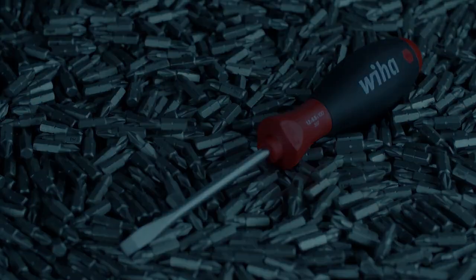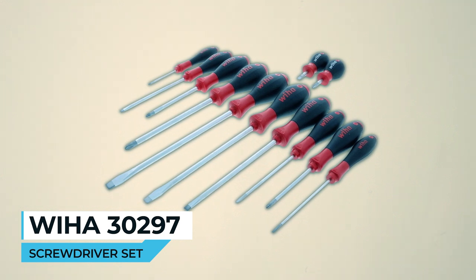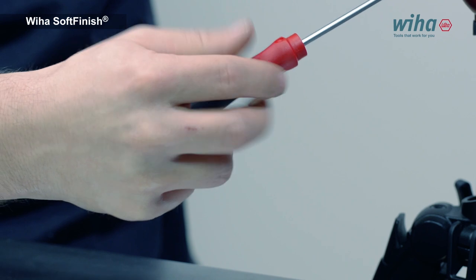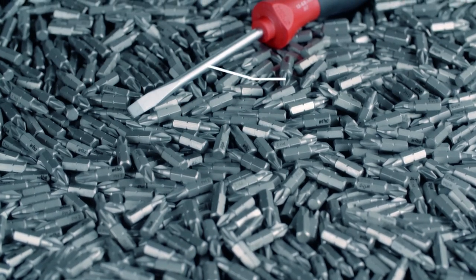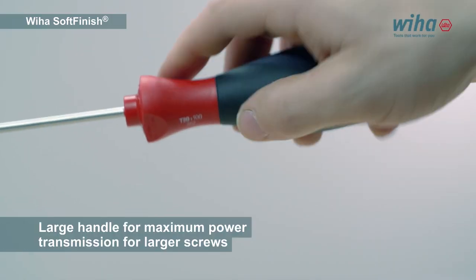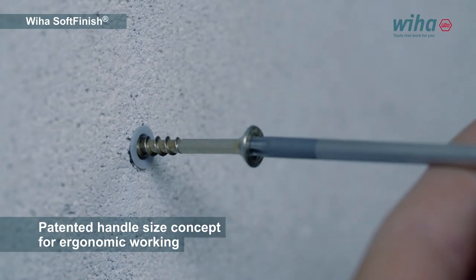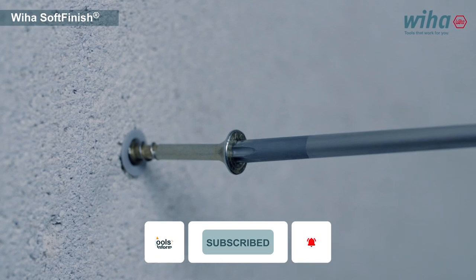Now let's get started. WIA 30,297 Screwdriver Set. The WIA 30,297 Screwdriver Set is a 12-piece collection featuring slotted and Phillips screwdrivers with soft-finished cushion grip handles. These handles offer comfort and control, making tasks more manageable. The handles are proportionate to the blades for consistent mechanical advantage, and they prevent roll-off with parallel flats.